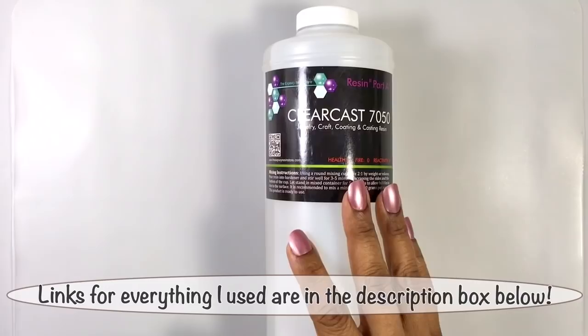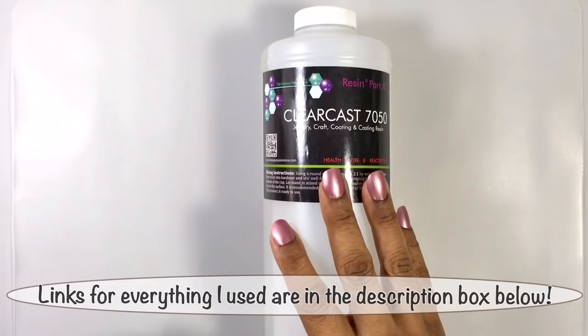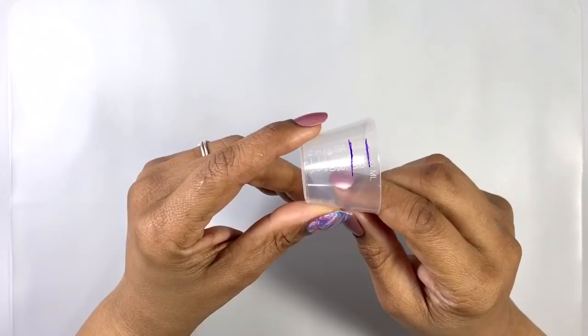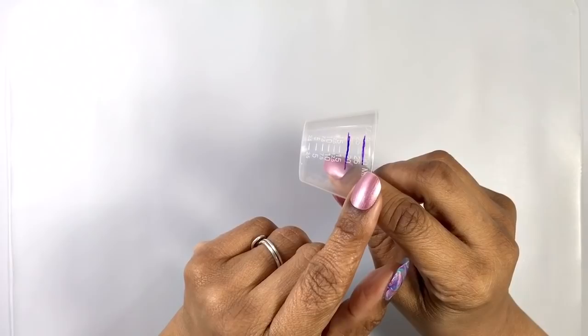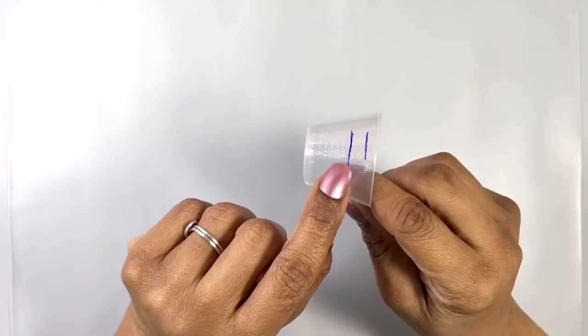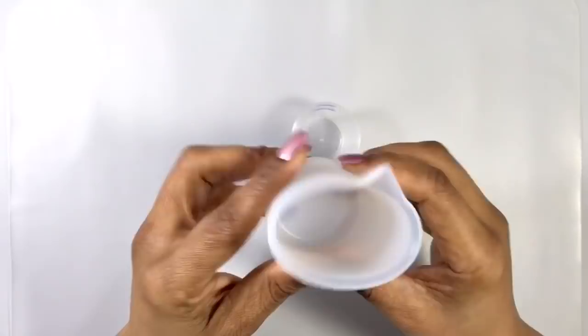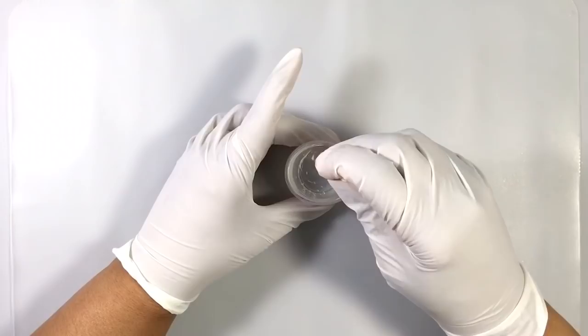Next, I'm going to mix up my resin. I don't need very much — less than an ounce is going to do me just fine. I'm going to use ClearCast 7050 for this. It's a two-to-one ratio resin, meaning I add two parts of the resin and one part of the hardener. I'm just going to use this small cup, and I've marked off two parts of the resin and one part for the hardener, so I only need one cup for mixing.